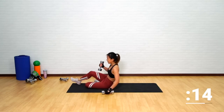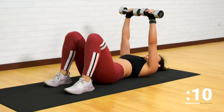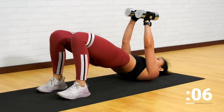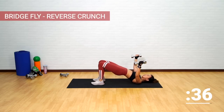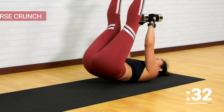Now let's lie down on the mat. Still holding on to our dumbbells, let's get into a bridge position. Place both dumbbells up facing each other. Let's start with a bridge fly into reverse crunches. Give me two flies — up, squeeze your glutes. And now bring it down, get into a reverse crunch.